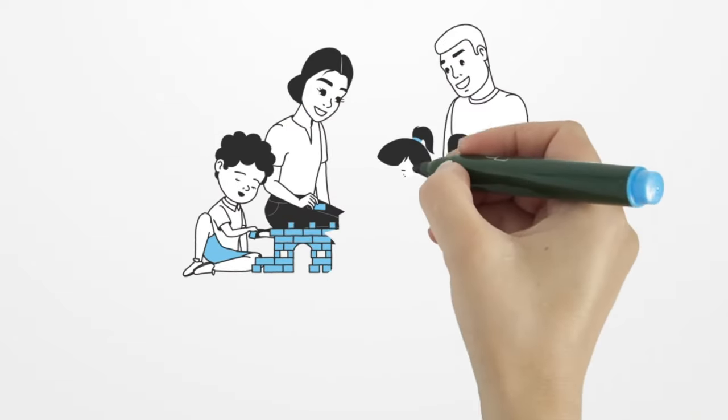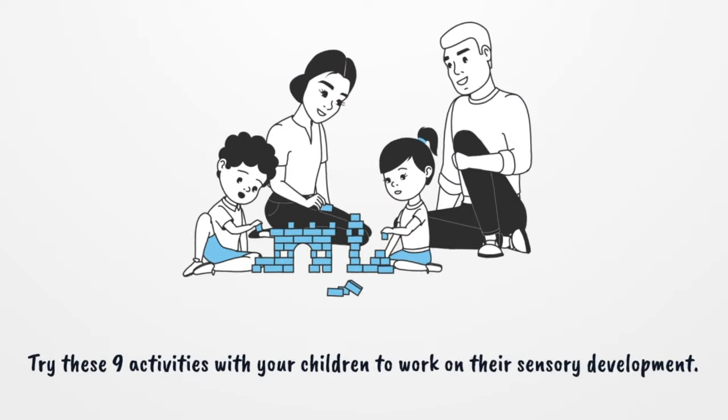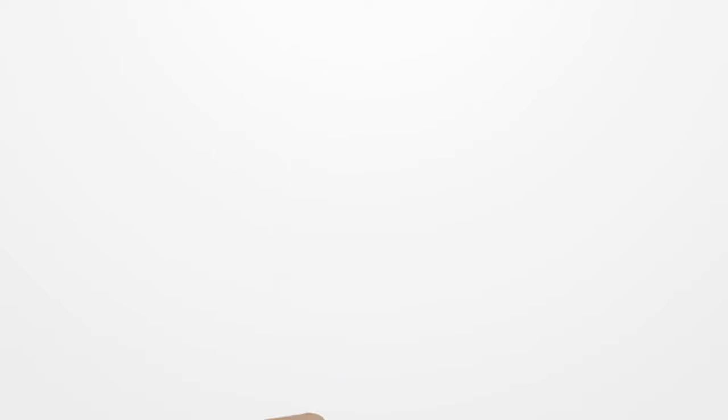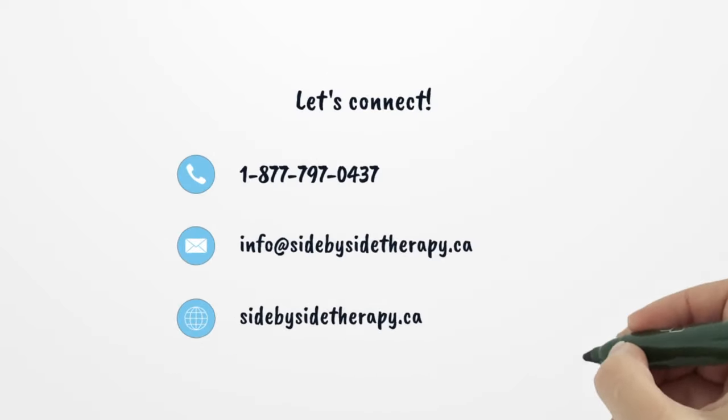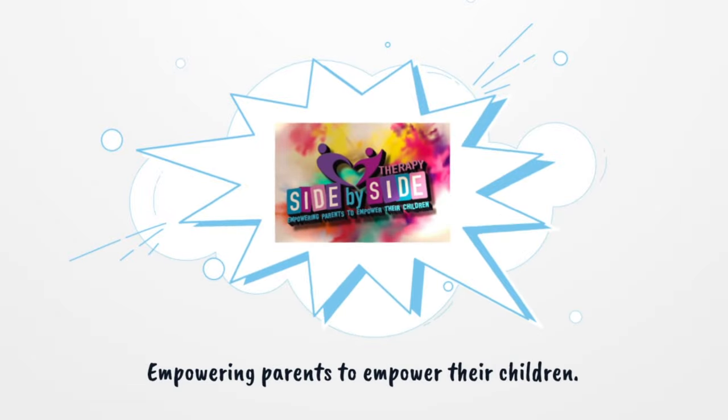Try these 9 activities with your children to work on their sensory development. Connect with us by phone at 1-877-797-0437, by email at info@side-by-side-therapy.ca, or on the web at side-by-side-therapy.ca. Side-by-side therapy — empowering parents to empower their children.